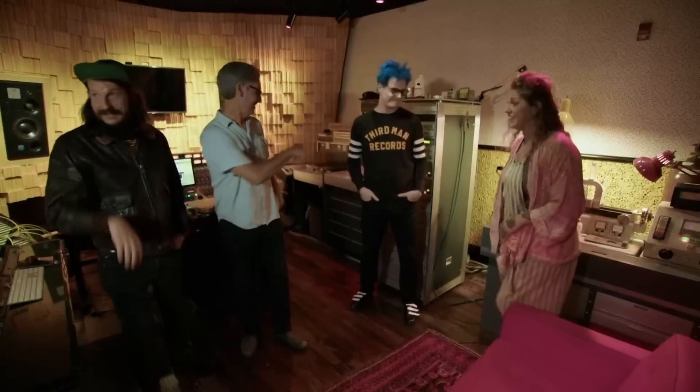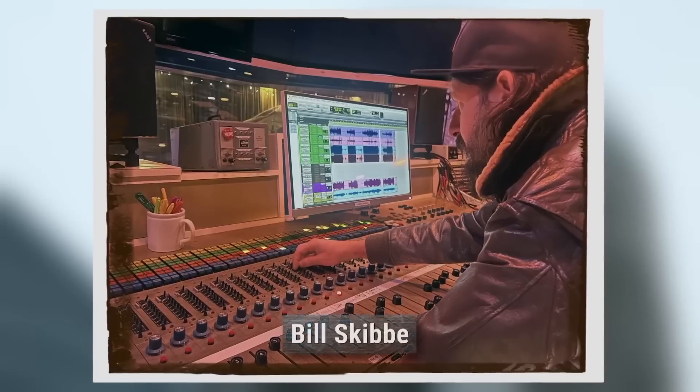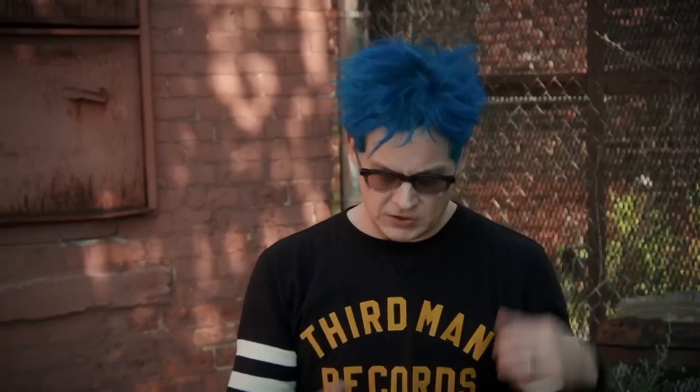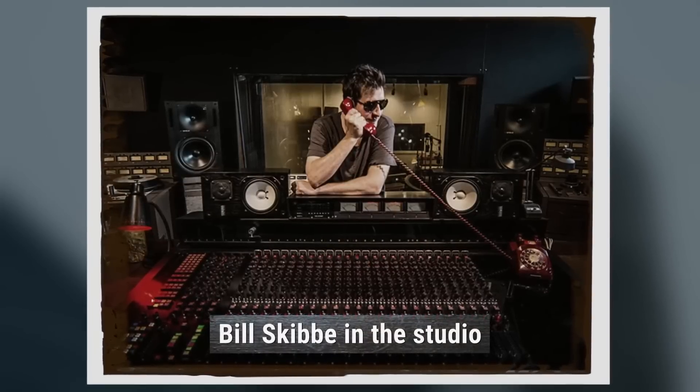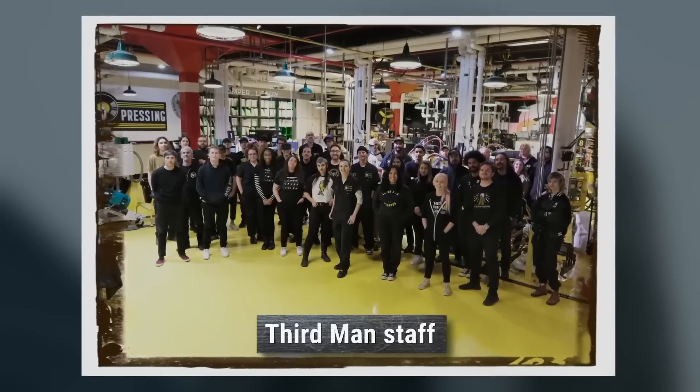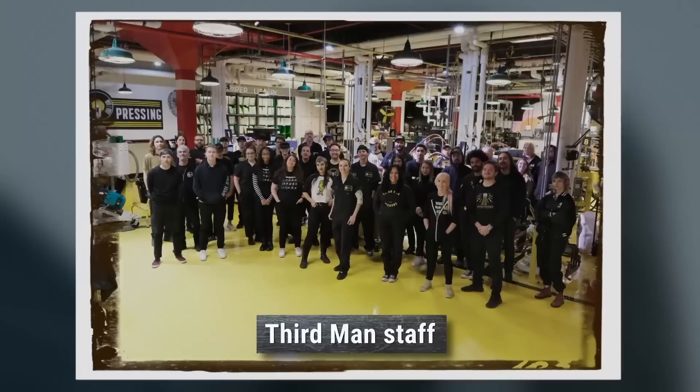When you're done, I'll catch back up with you and talk to you about what I called you for in the first place. I'd love to hear more about that, but this is fascinating. Bill Skibbe is an amazing engineer — he started working in a 30-man mastering studio, learned how to cut vinyl, and he's really talented at it. We really only invite people in who love music, love vinyl, and love to be creative.